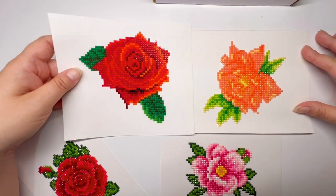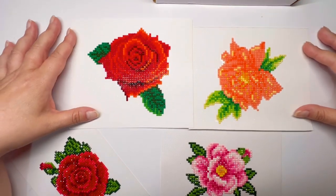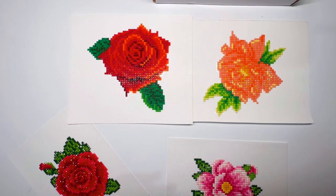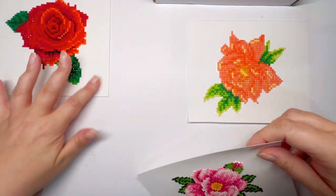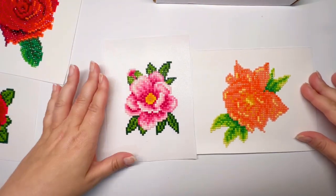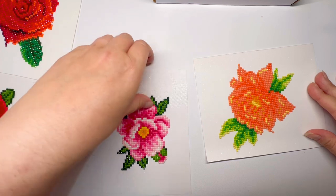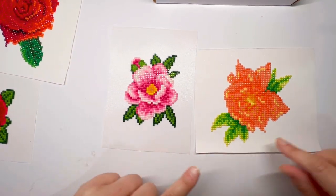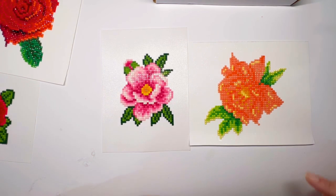We're going to do a quick little side-by-side of the correct flower. Here is the Paint Gem peony and this is the Temu off-brand peony.